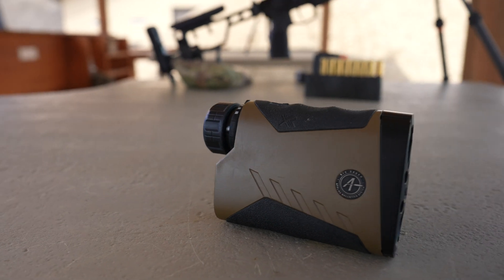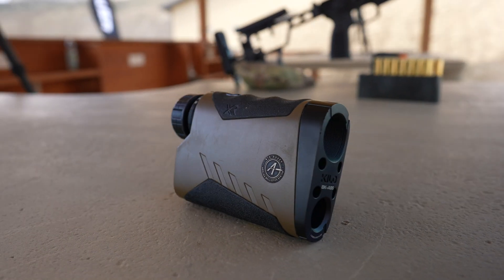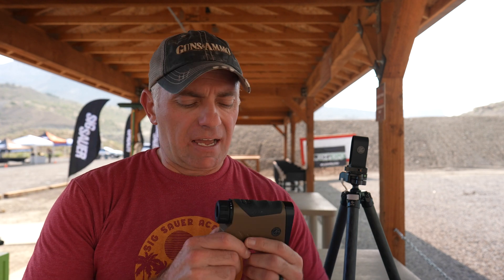This episode of Speed Loads is coming to you from the Cameo Shooting and Education Center near Grand Junction, Colorado. As you can tell by looking around, it's hot and dusty out here — a great place to spend some time with SIG's new Kilo 8K ABS. I've been messing with this thing for the last few hours and I just want to tell you a little bit about this rangefinder. Well, we're going to call it a rangefinder, but there's a whole lot more involved than just that.